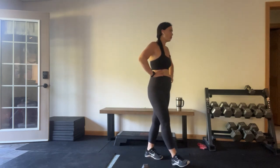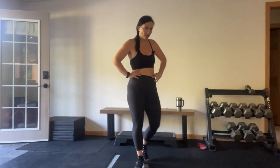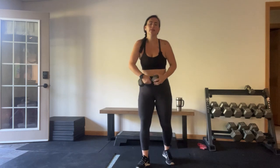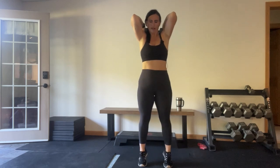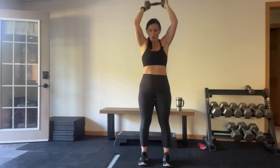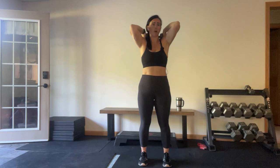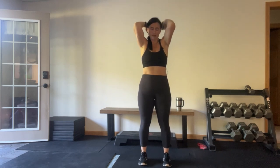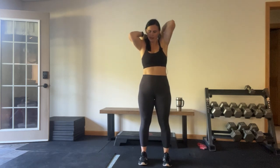Tricep extension, calf lift. You've got five seconds to get ready for that. Here we go — extension, lift, extend, lift. I love standing core. Everything's a lower back exercise if you do it wrong enough. Two, one — perfect! We're going to do it again: 20 seconds on, 10 seconds off. Shake those legs out.